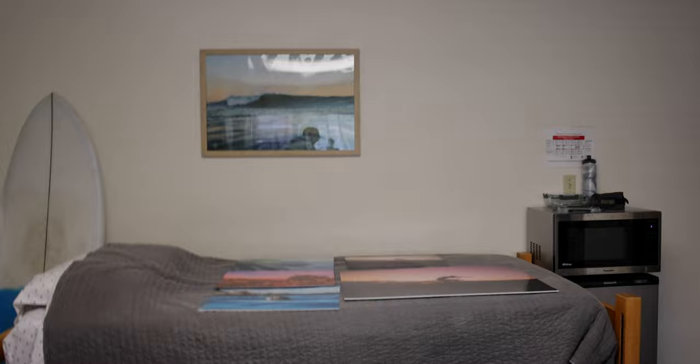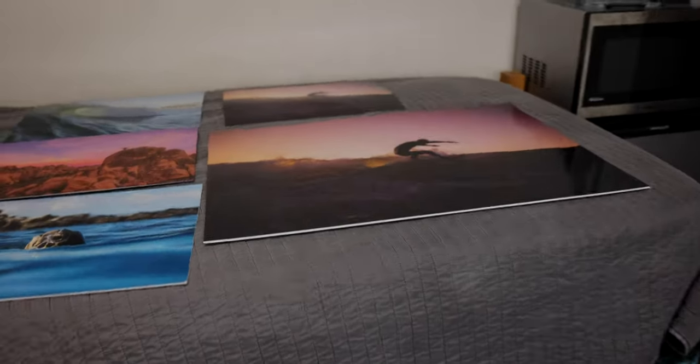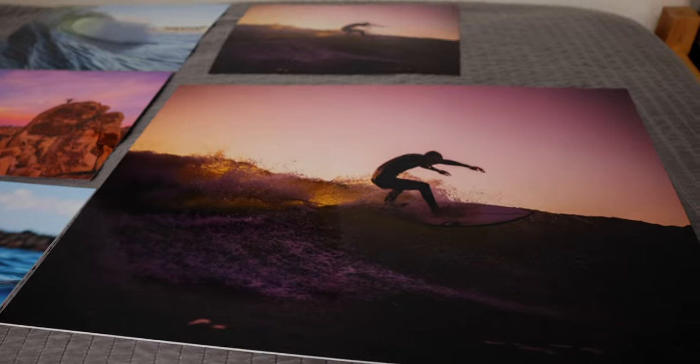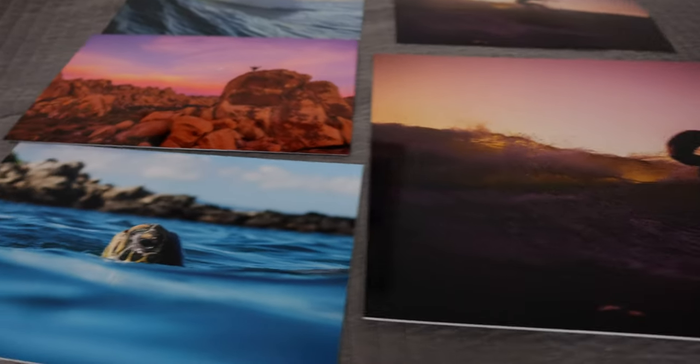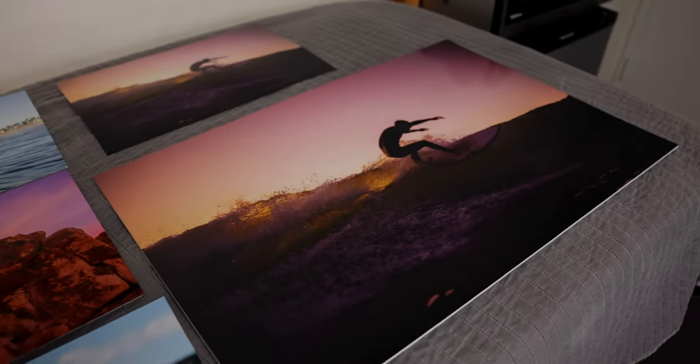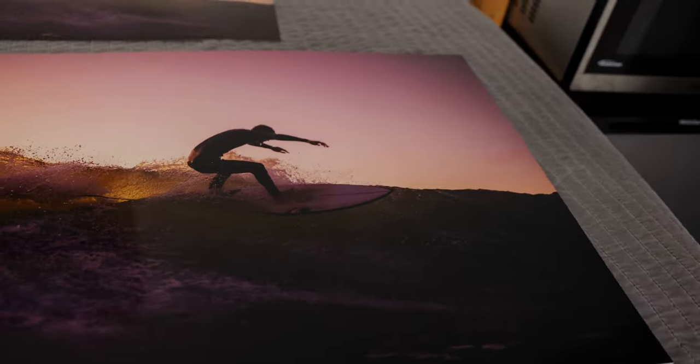Welcome back to another video. My name is Evan Ulbricht and today I'm going to be talking about everything you need to know to print your photos — from different materials to sizes. Let me show you guys what I've been printing recently. These look really good, and yeah, I'll get started with the materials.